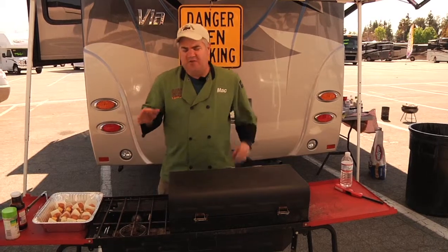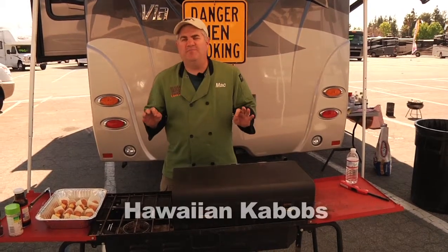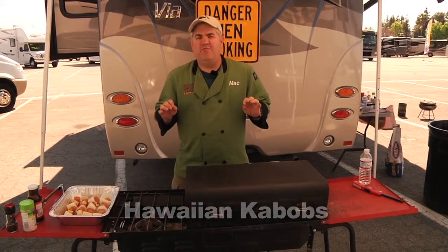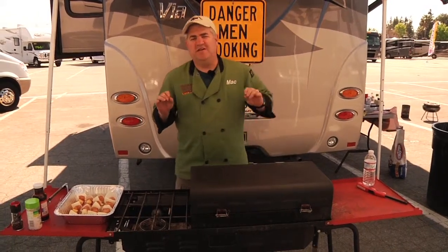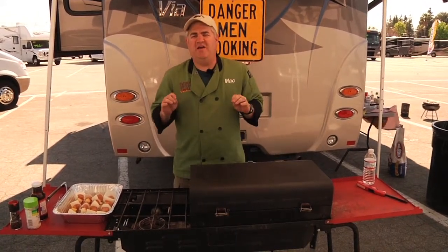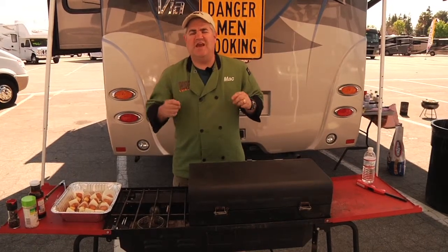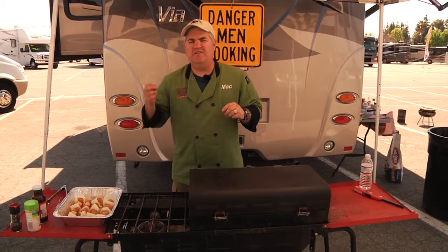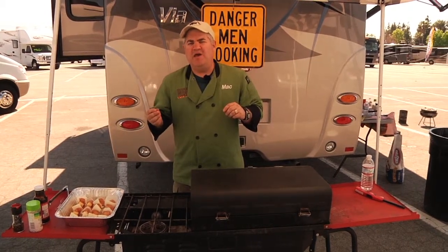Alright folks, we're back here at our tailgate. We're going to be making some kabobs, and there's a reason behind these kabobs. For the last few years, my wife and I have spent the last couple weeks in Hawaii every June — it's kind of like an annual trip of ours. This is one of our favorite recipes that we love to do over there. This is a Hawaiian kabob.